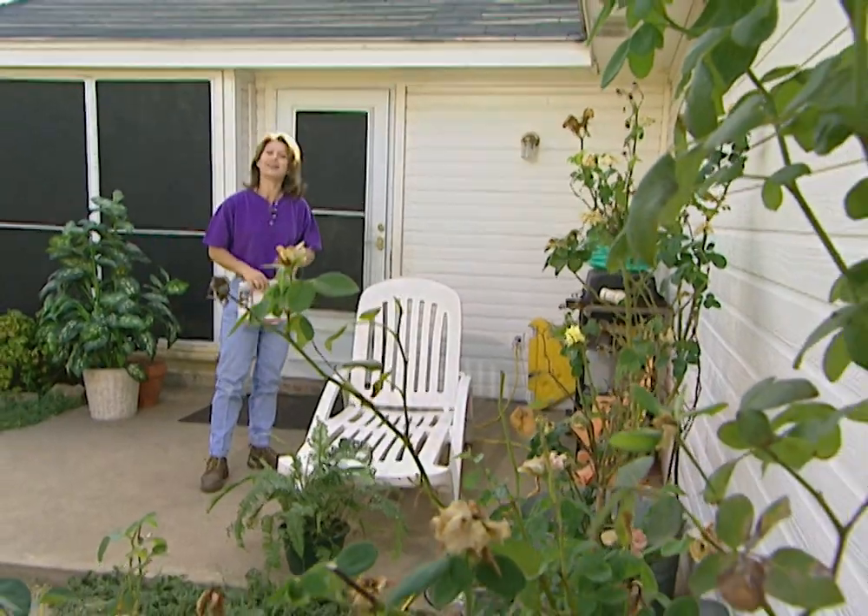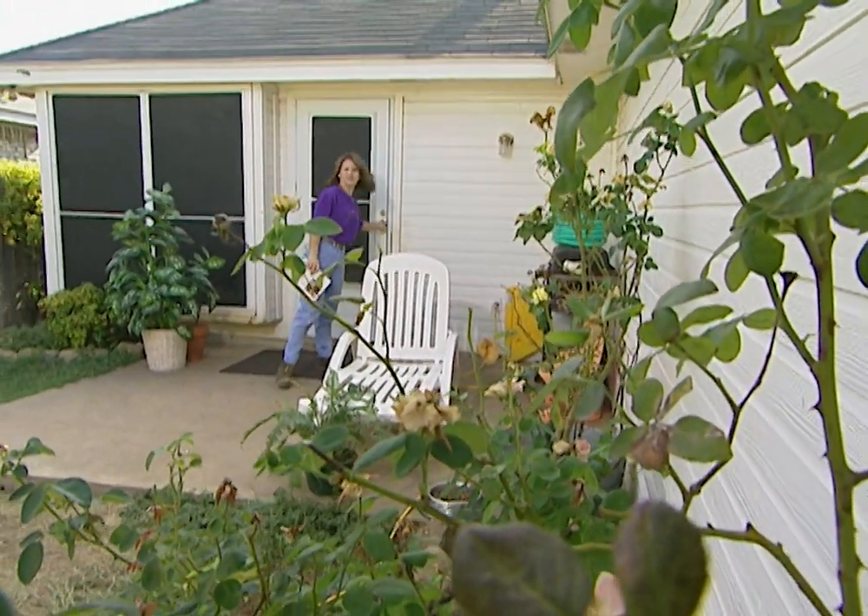You will save on your energy bills as well. It's a simple do-it-yourself project. Come on, I'll show you how.